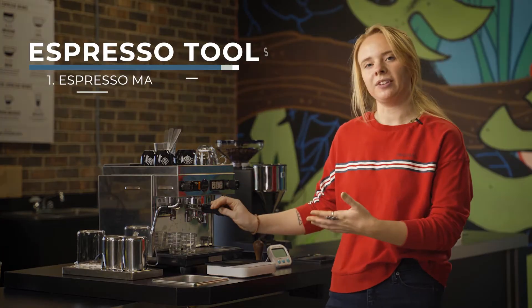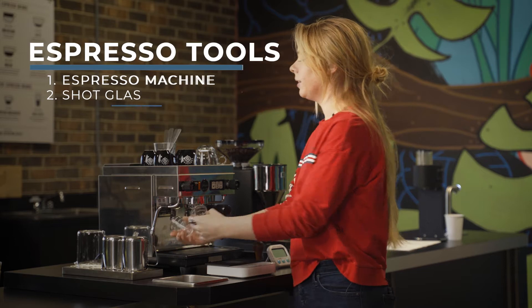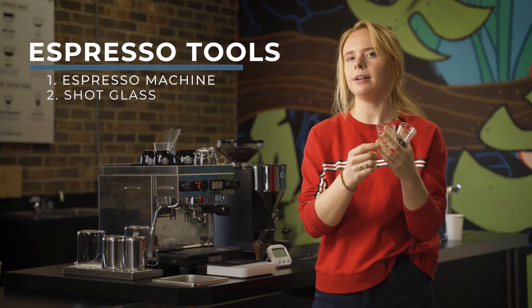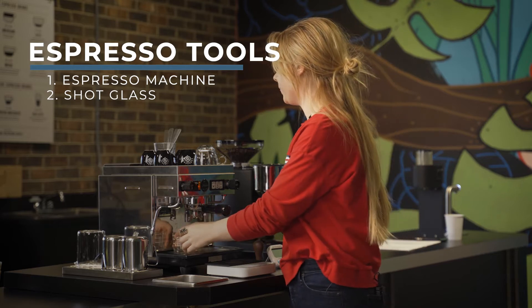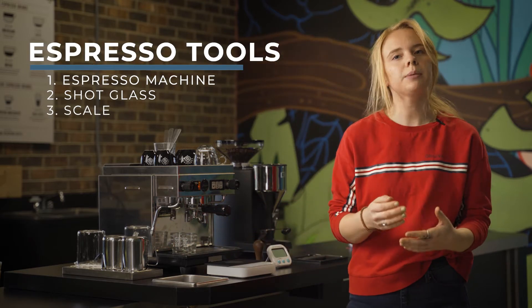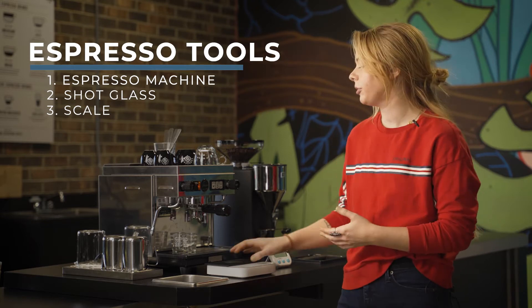First and most important, your espresso machine. Second, something to be able to pour your shot into, preferably something that has a line to mark an ounce, but that's definitely not needed. A kitchen scale — anything that can weigh out some grams, potentially ounces, if that's helpful to you.